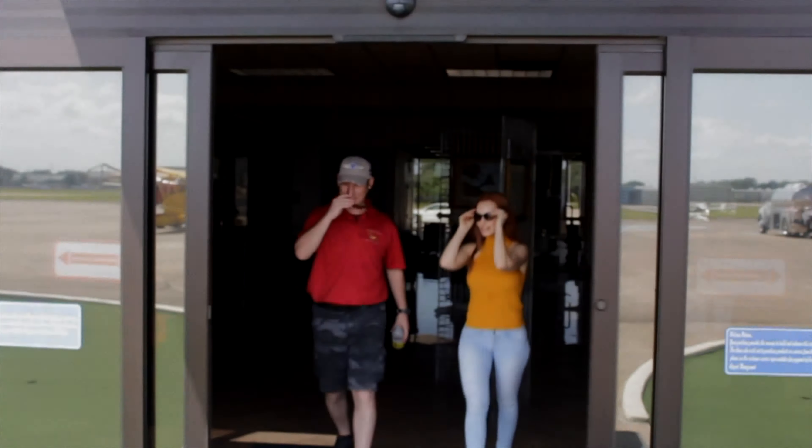Welcome to West Houston Airport. I love these paintings. What is all this over here? It's the history. The airport's been here over 50 years — 57 years or so. A long time. Back when nothing was out here, now it's part of West Houston and part of a busy area. It's all grown up.